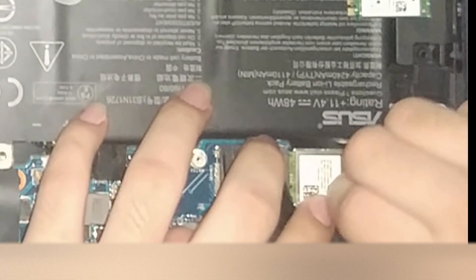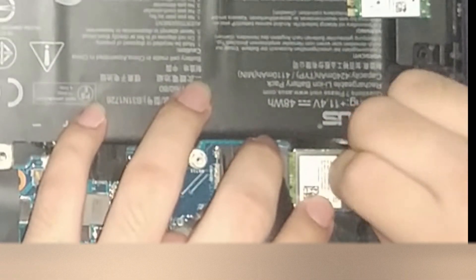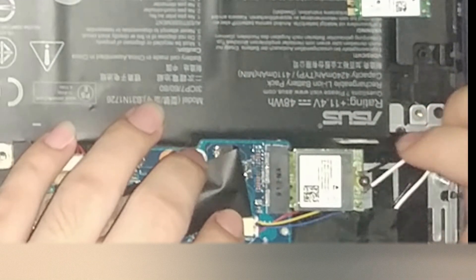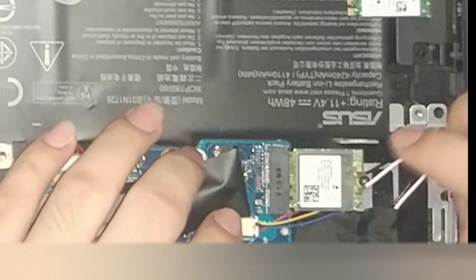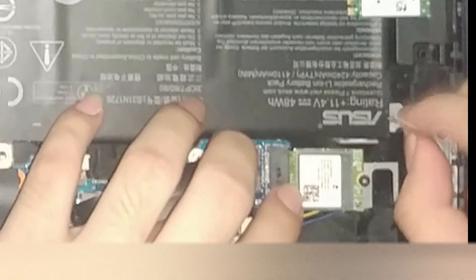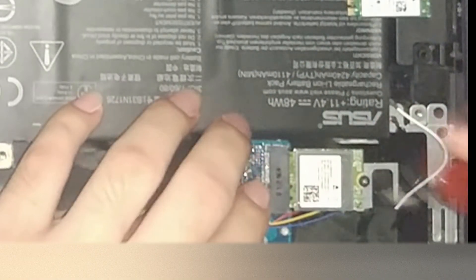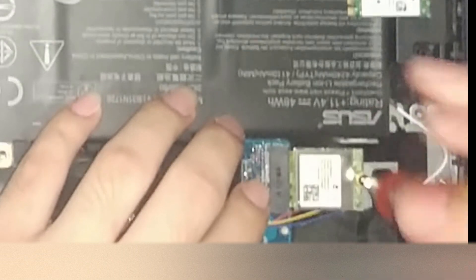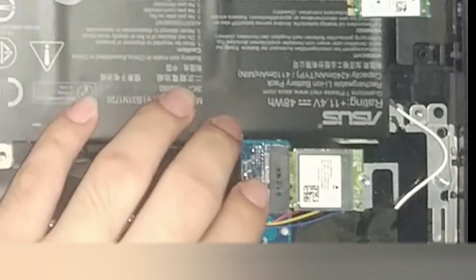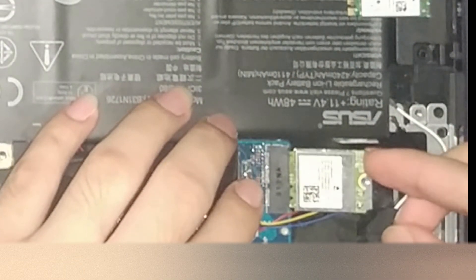Prepare the replacement card. Before unscrewing the wireless card, gently remove the antenna connectors — the black and white wires — and remember their position. After unscrewing, just lift it up a bit and pull it off.